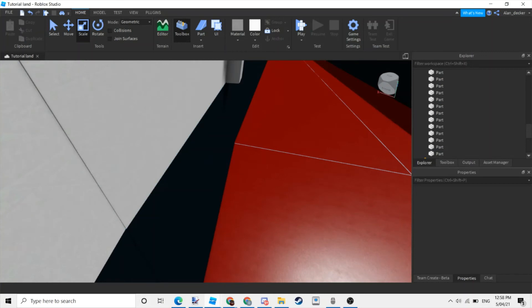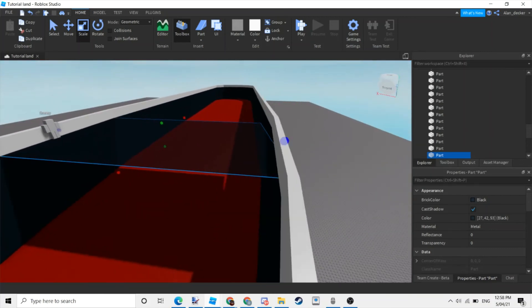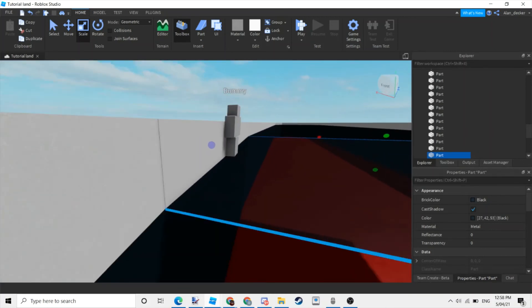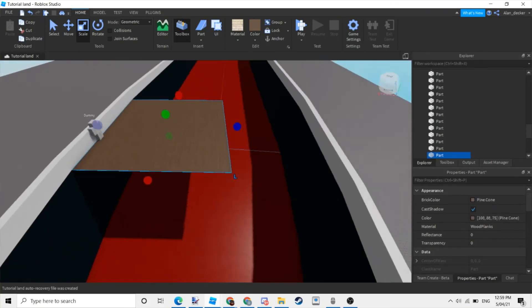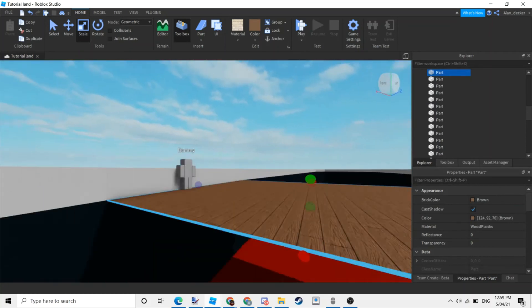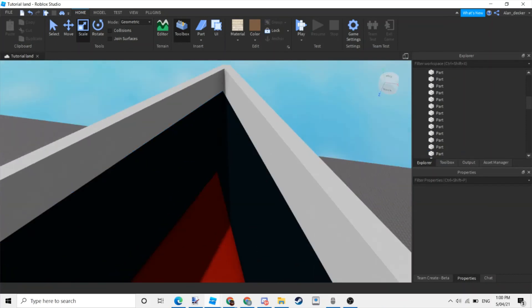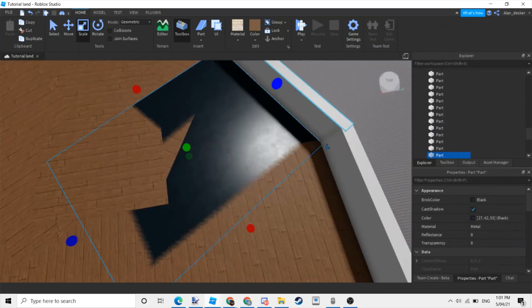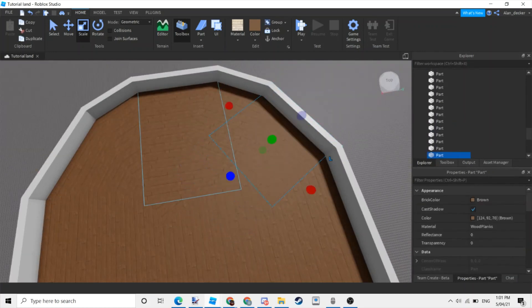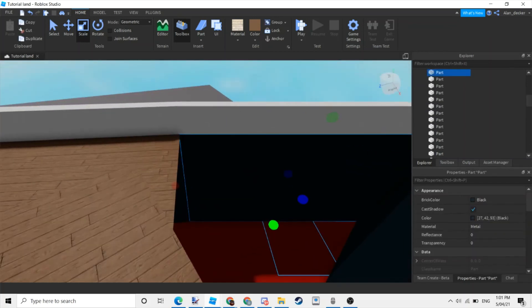Coming back to the dummy, at the bottom of the little guy put a floor — I would make it wood but it is your ship. Over here, you can put an anchor for the ship, or just put the wood here.